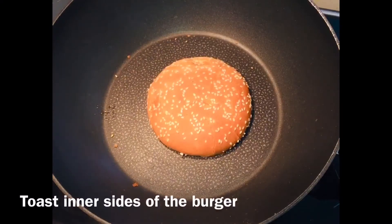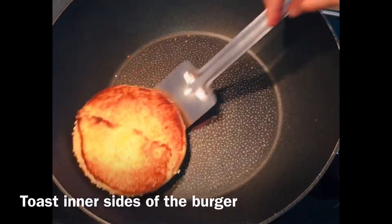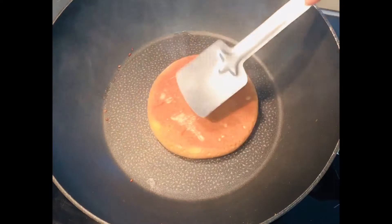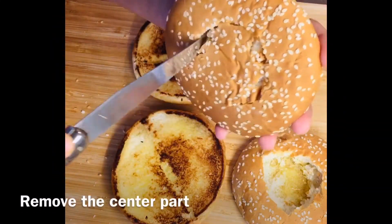In a pan, add butter and toast the bun. I am going to toast only the inner side of the bun. Keep them aside. After toasting, remove the center part.